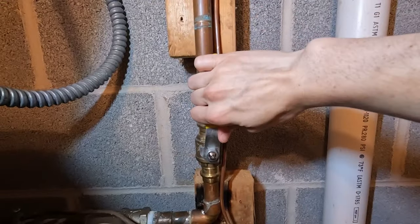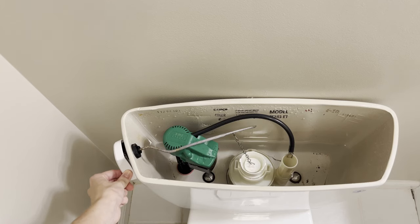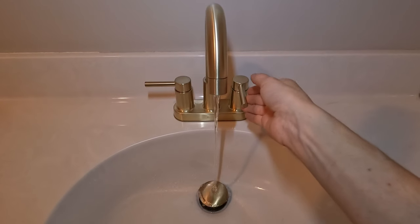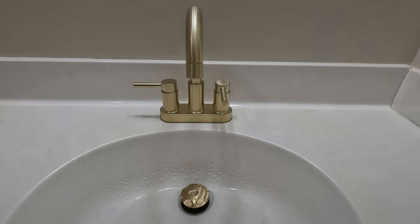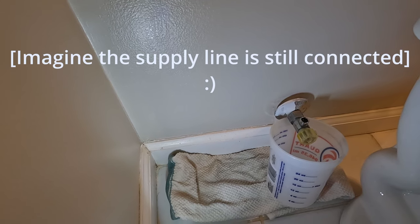First, locate the main water supply valve and turn it clockwise to close it. Flush the toilet to remove most of the water from the tank and the bowl. In the lowest level of your home, open a faucet to drain the remaining water. Place a towel and bucket under the water supply line connection to catch any water.